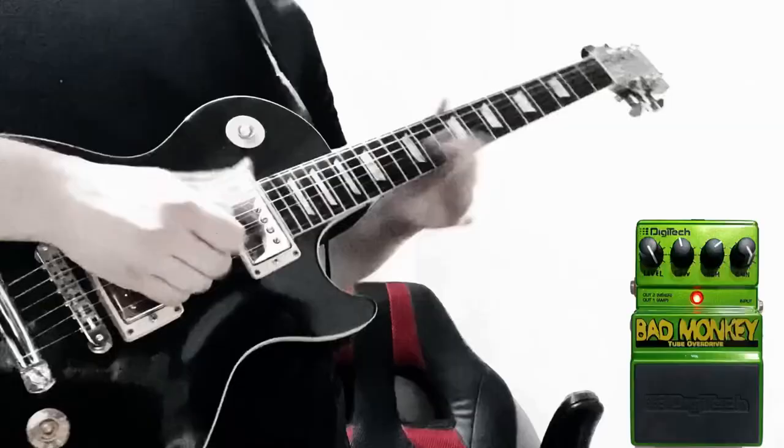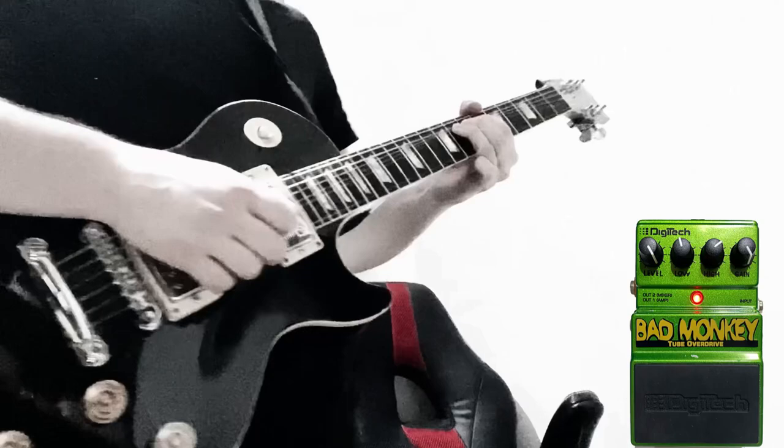Hey guys, welcome back to another episode of the Pedal Pornhub, and on today's episode we're going to unbox and play through Gary Moore's guitar pedal collection.